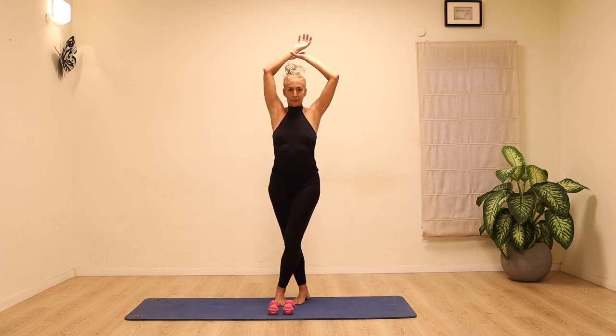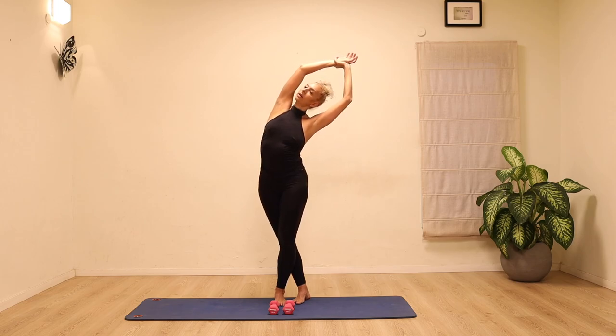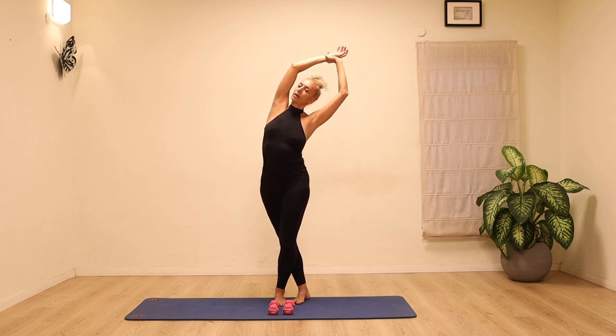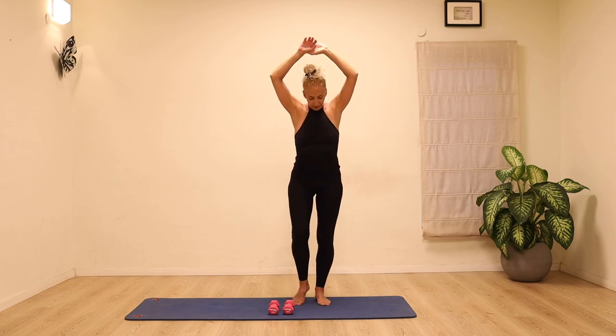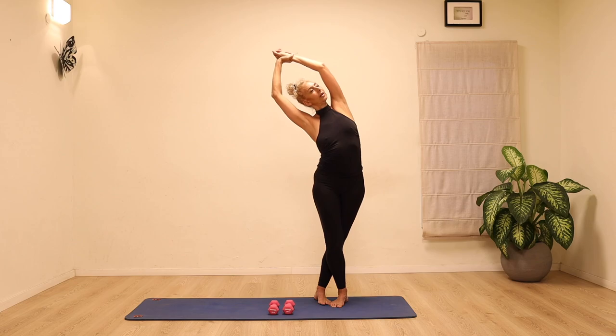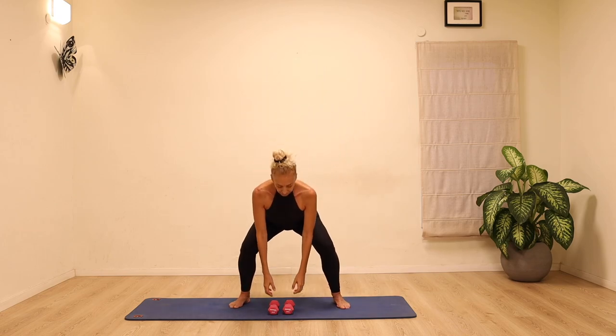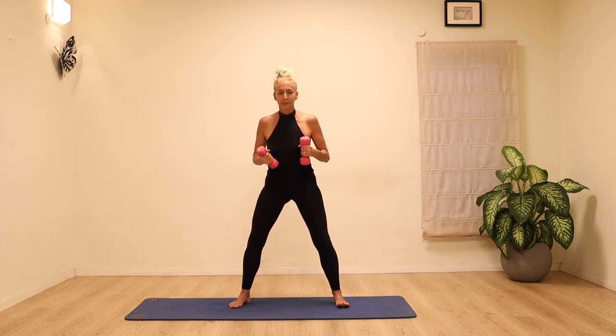For a little extra balance challenge, cross one leg over the other and then reach over, really lengthening up and away. Let's change legs — cross the leg over, stretching it out, opening the other side of the body. Open the legs up and come back with a long spine to pick the weights up.